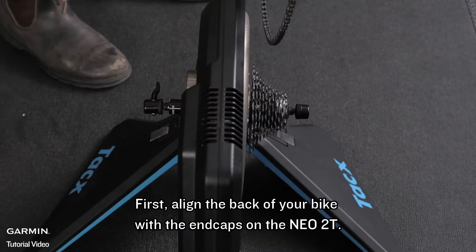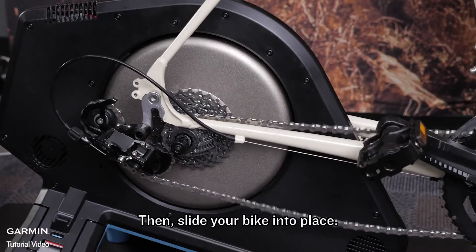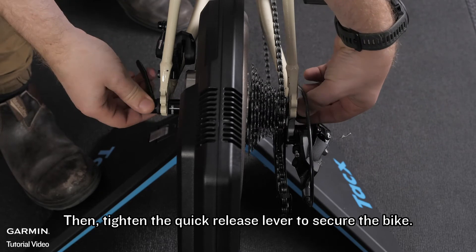First align the back of your bike with the end caps on the NEO 2T. Then slide your bike into place. Then tighten the quick release lever to secure the bike.